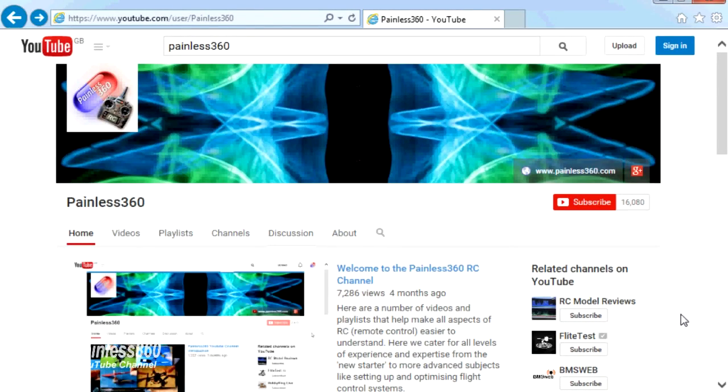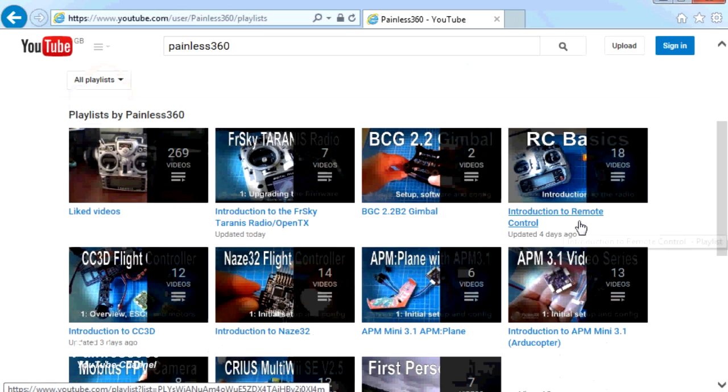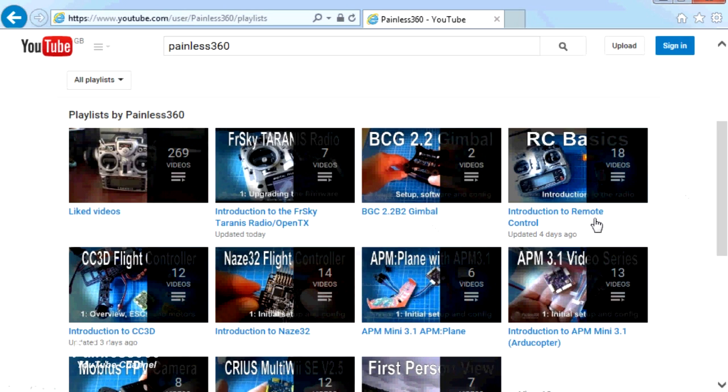Thank you for taking the time to watch that video. There are lots of other videos on the channel and they're carefully ordered into playlists, so you may find other videos on this same subject. I'd recommend going into the playlist area of the Painless360 YouTube channel and looking around to see what there is — you never know what you might find. Thanks for watching, please like, subscribe, and happy flying.